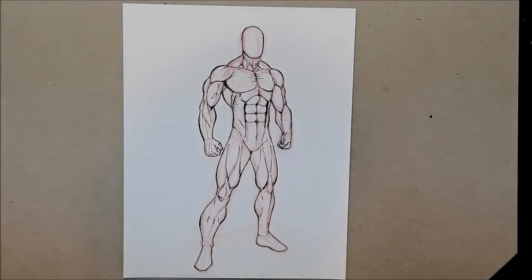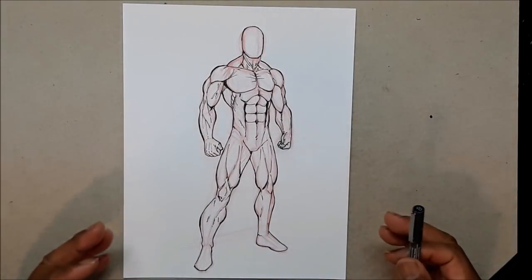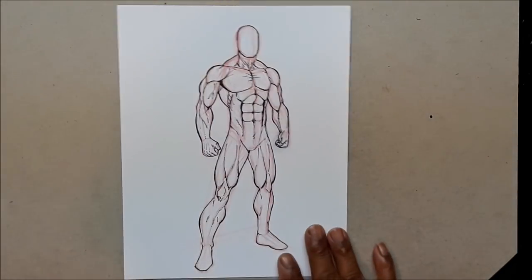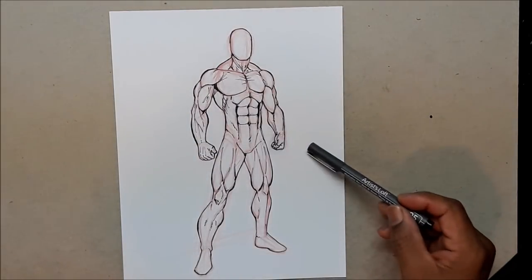Hi YouTubers, Brian Proctor back again with another video. This is action pose position of the week, number 26. I just put 25 up, so I'm on a roll. I'm on vacation right now so I get a chance to just draw and draw and draw. This is the reverse of 25 — this is 26.